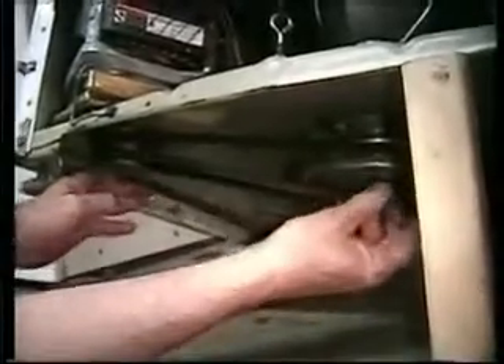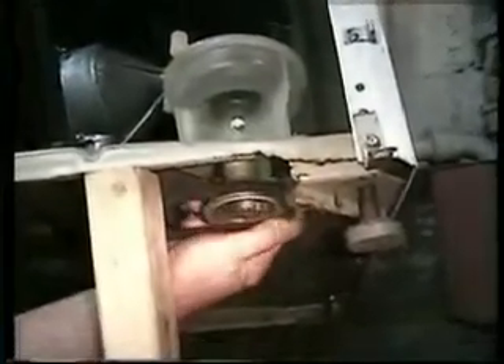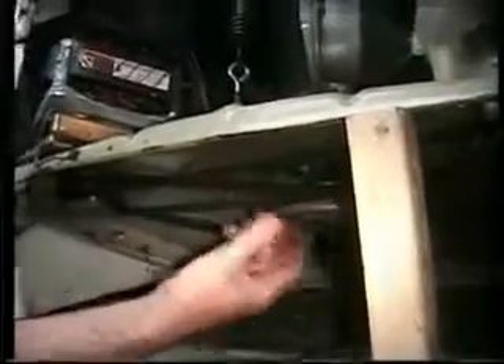The other belt would just go right back on like this, back over to the pulley on the pump. Rotate it and it's back on. You can see that this is stretched — it's a little too loose, so we're going to change those belts. It'll be the same procedure to put the new belts on.